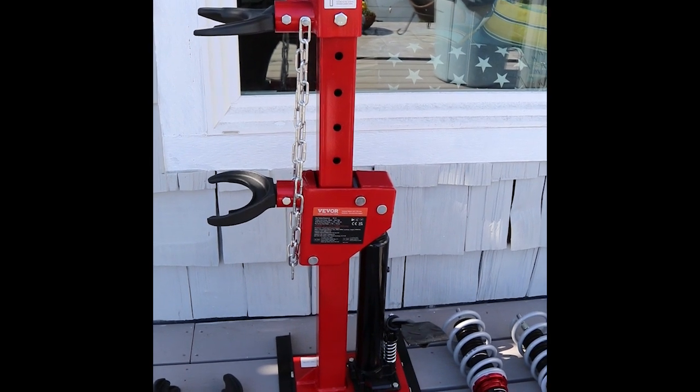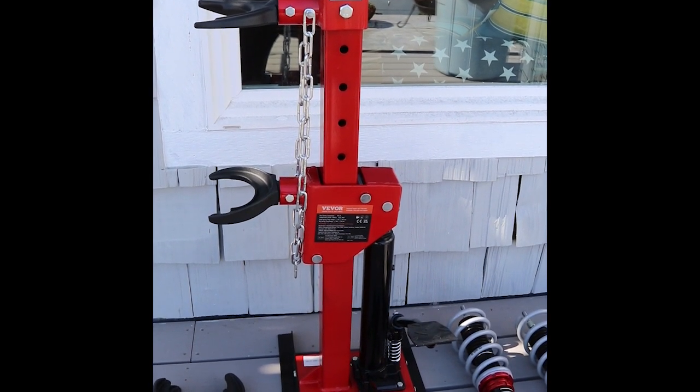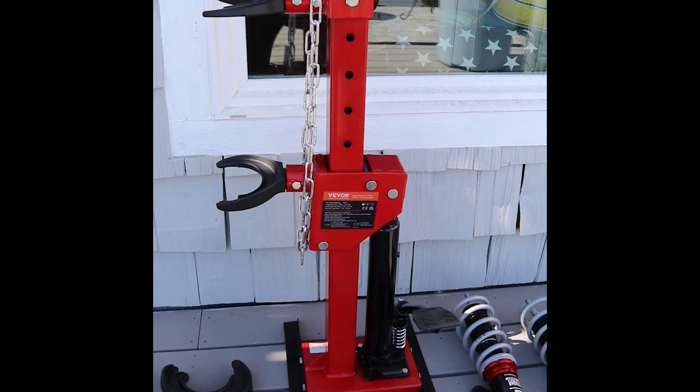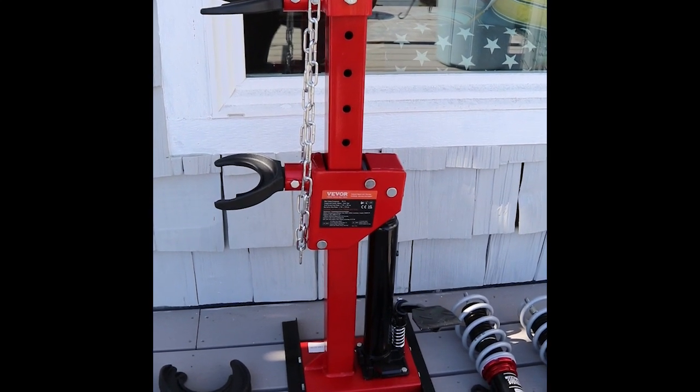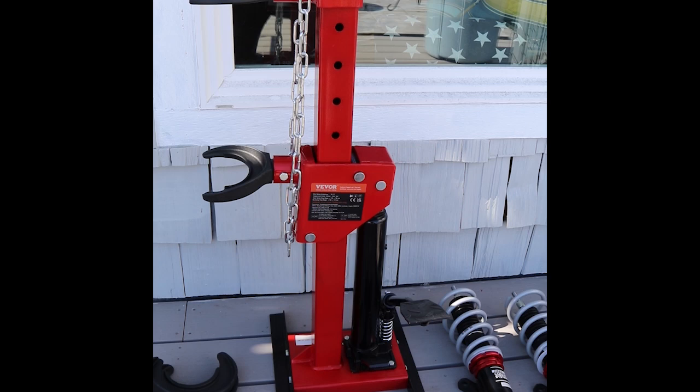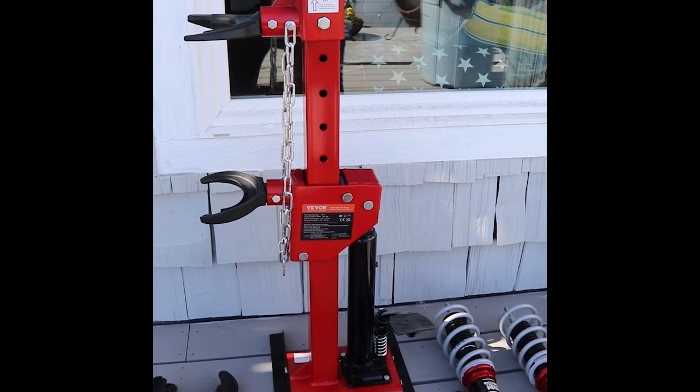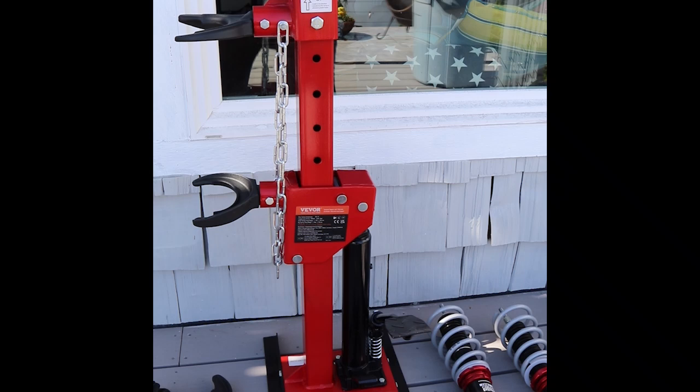Hey, this is Joe. I just picked up a VVOR strut spring compressor. I'm in the process of replacing my coilovers and rear shocks on my VW GTI. So let's take a peek at this strut spring compressor.